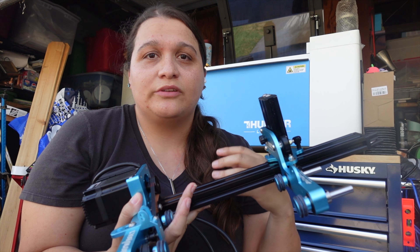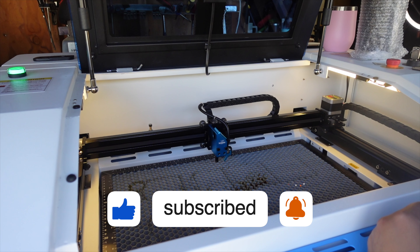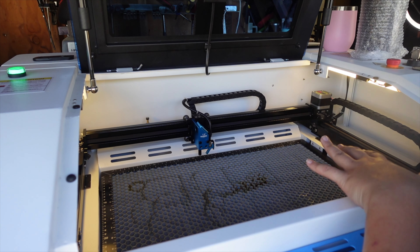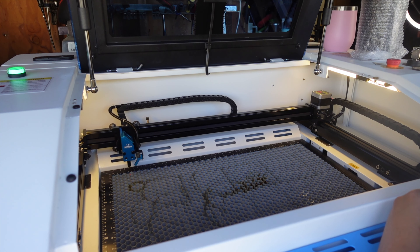In order to put in the rotary attachment into our Thunder Laser Bolt, we need to move the head all the way back to the corner. I don't really have to do it fully to the corner — I just try to get it as far out of the way as possible. We're using the movement keys on the control panel on the laser.